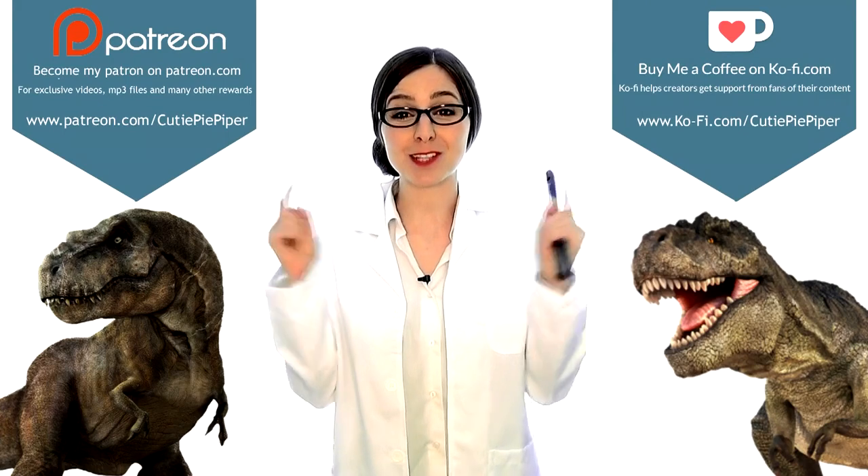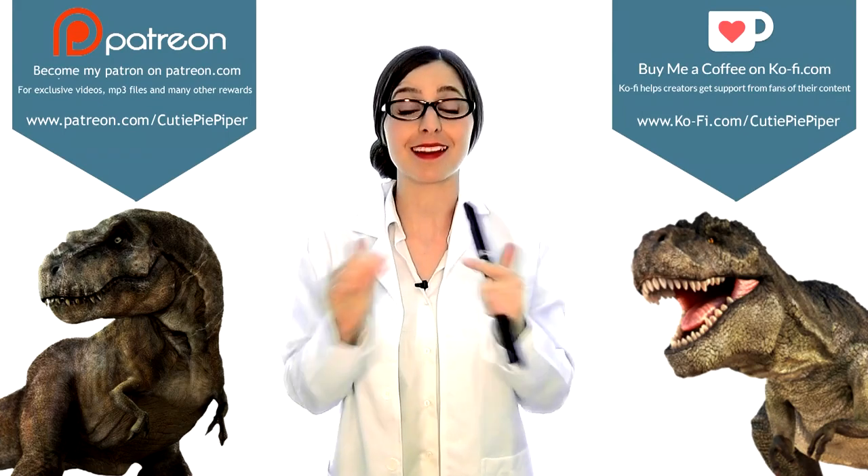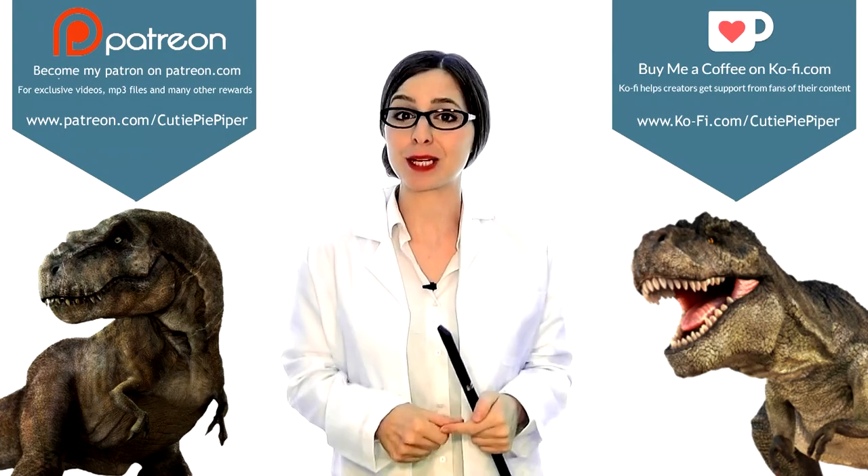Don't forget to check me out on Ko-fi and Patreon where you guys can support me further — it is amazing. There are links in the description below too. Don't forget also to check out my other videos here on YouTube — loads to see and do and play and enjoy.